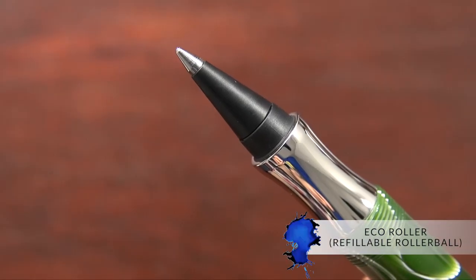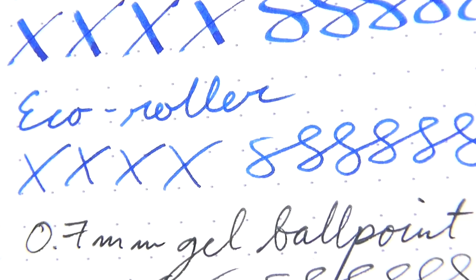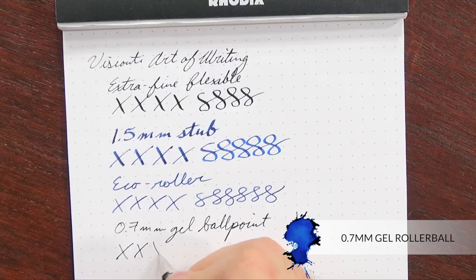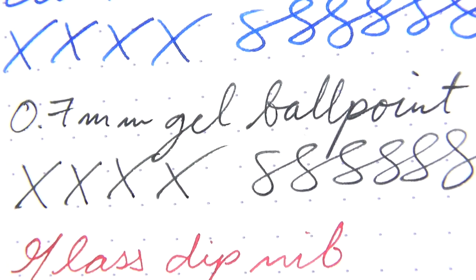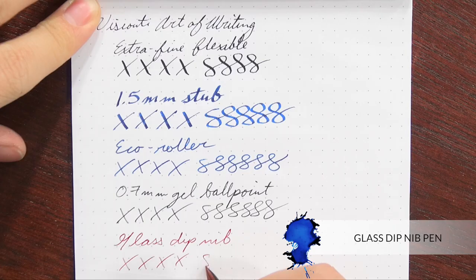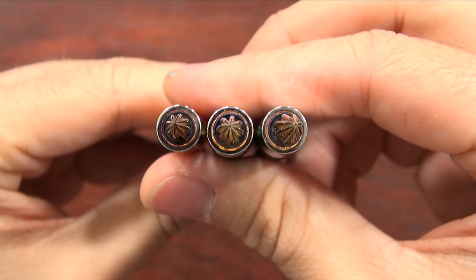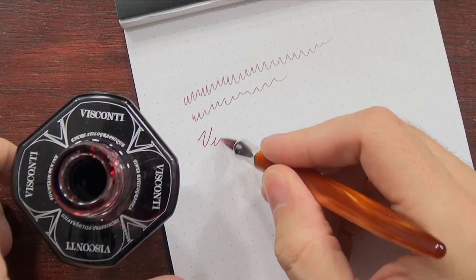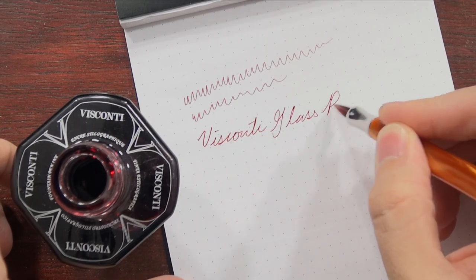It also comes with an Eco Roller, which is a refillable roller ball — about a 0.7 millimeter that takes fountain pen ink. And then it also comes with a 0.7 millimeter gel roller ball refill that you can use. It's more of a conventional writing pen, as well as a glass dip nib, which is actually a vintage nib from the 1930s made in Germany that was salvaged and used for these pens. This particular glass nib is one of the finest and longest lasting that I've ever used with a glass pen.